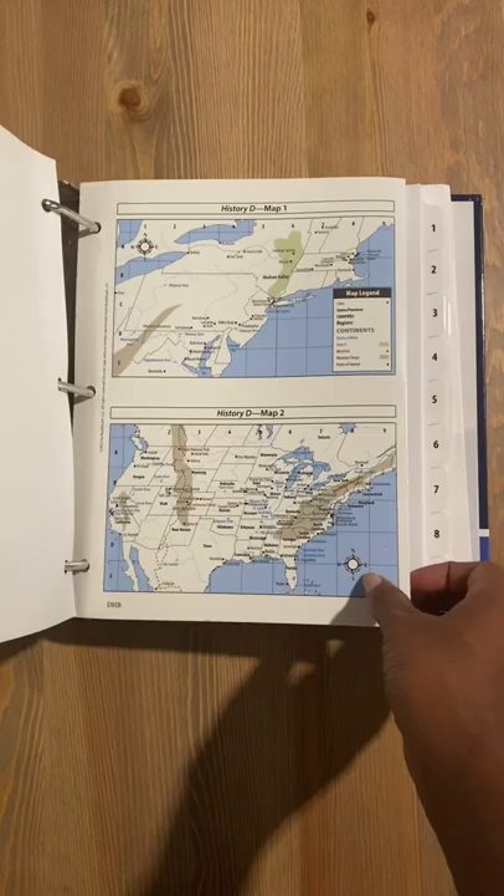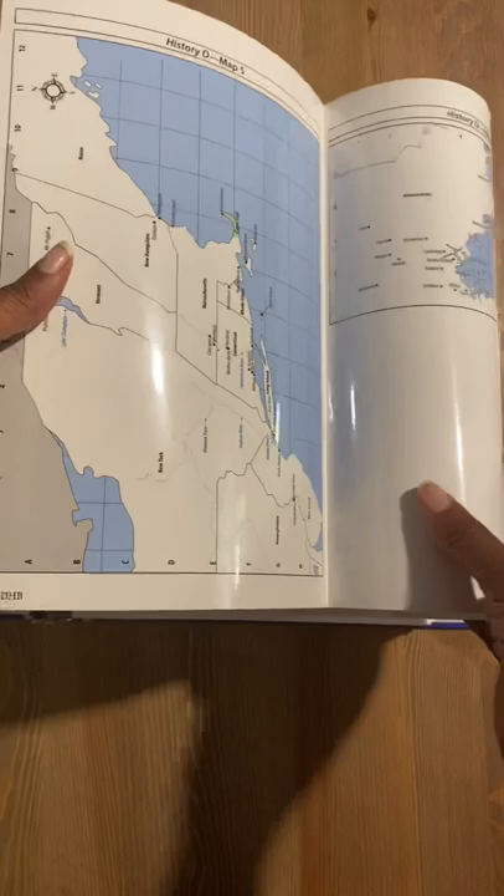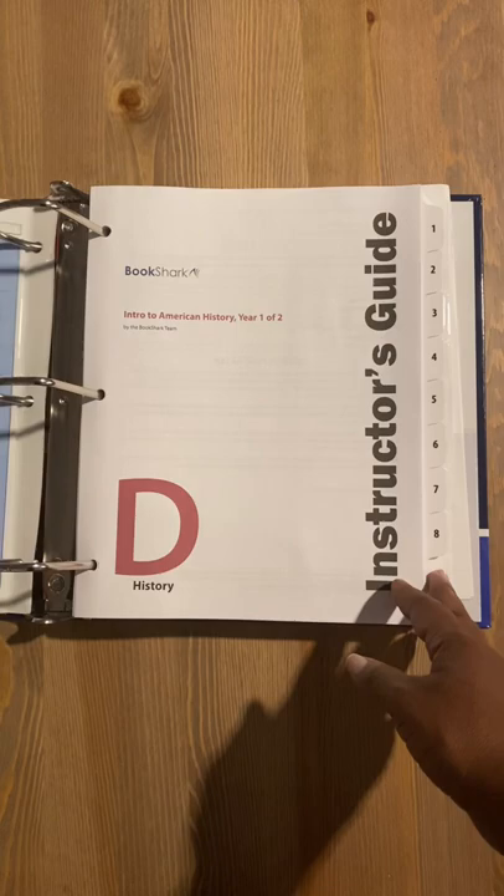You're going to find everything you need for your complete year of Intro to American History. This is the instructor's guide. It comes with glossy maps right inside, as well as 36 weeks of curriculum.